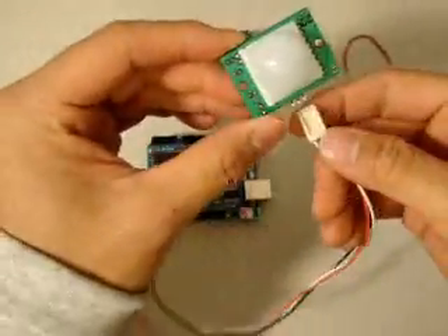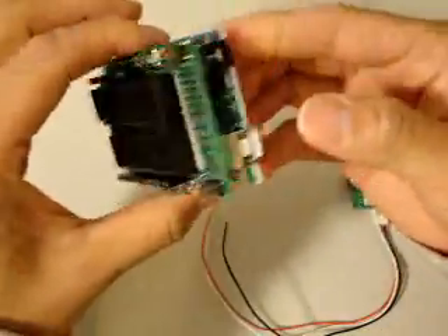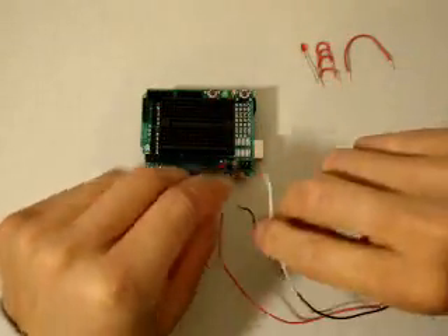Today we're going to be working with the Parallax motion detector. In this first part of the video we're going to get that hooked up to the Arduino board, get it controlling an LED light every time it detects motion. You just stack the prototyping shield on top of the Arduino board because you're going to use a breadboard to make your connections on.